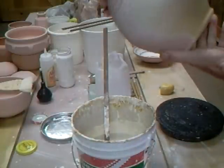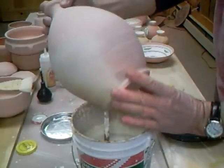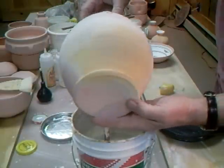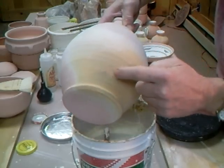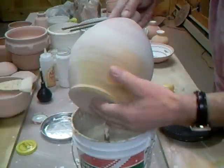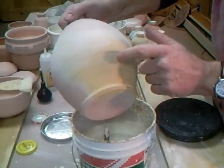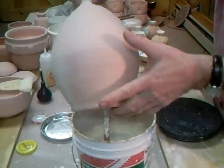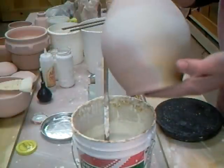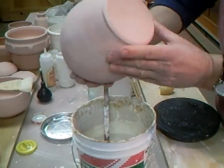I have a particular problem with this pot. You can see the bisque there - see what's happened? That area there has got a lot hotter than the rest of the pot, probably because it was too much in the pathway of the flame in the bisque firing. So this area here is not so porous as this area here, which is more pink in colour. That's going to present a slight challenge because the glaze isn't going to stick there as well.